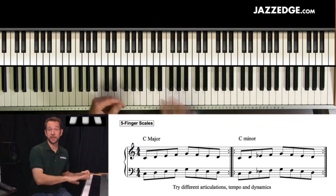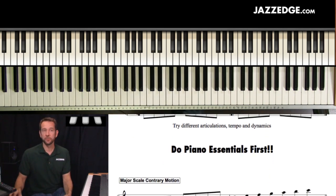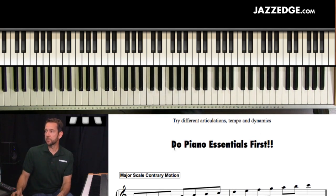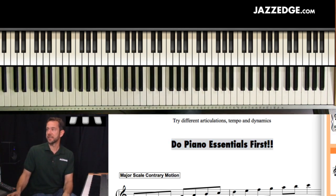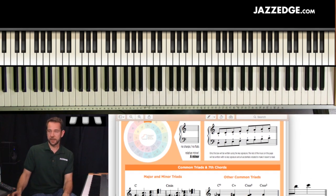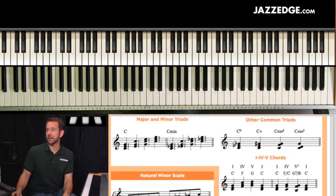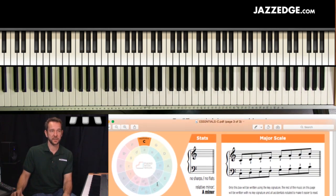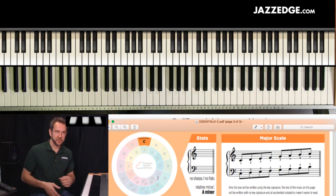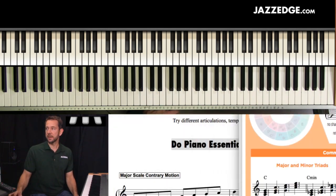Whatever you can imagine, you can start to create exercises. I'm going to show you an exercise later on that's really complicated and really kind of cool. So let's move on. Do piano essentials first — after you do the five finger scales, before moving on to anything else in this technique builder, do your Piano Essentials. I created this program called Piano Essentials, and I think it's really one of the best programs I've ever created. Each key has a really cool one-page sheet, with a colored circle of fifths, going through the major scale, the related minor, and a bunch of different chords.